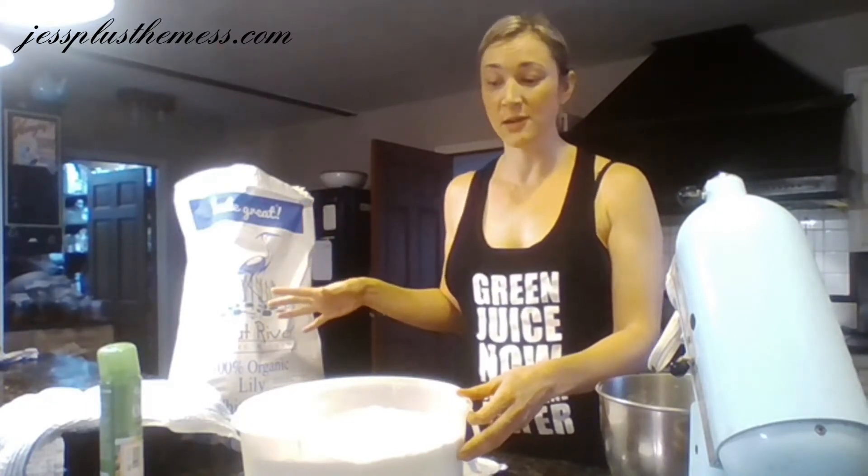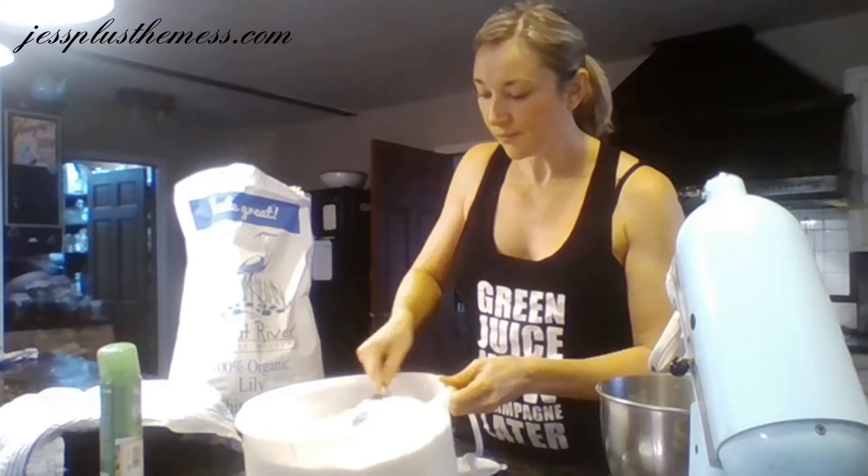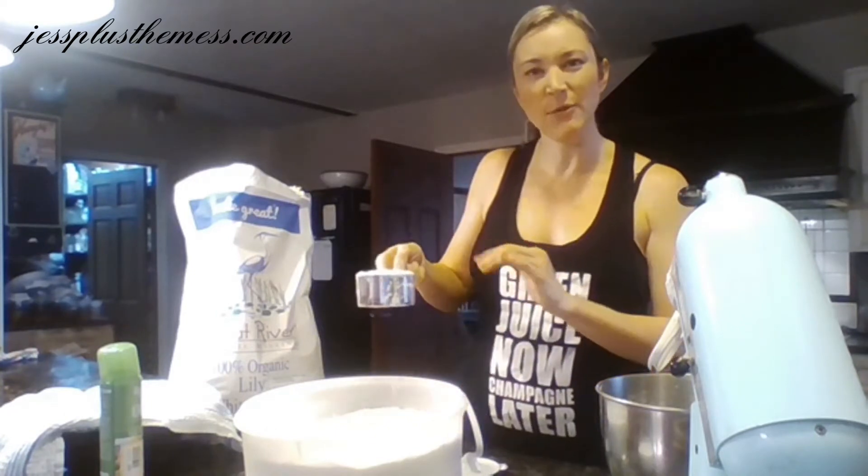Making this video is kind of two-fold — they actually have a competition going on right now where they're looking for recipes using their flour, and the winning person will win a year's supply of flour. I love this flour and I use it all the time, and I would love a year's supply of flour. Any little bit helps with eight kids!